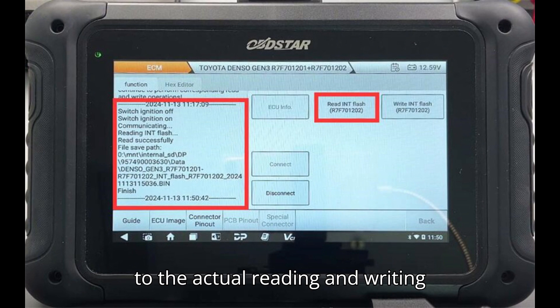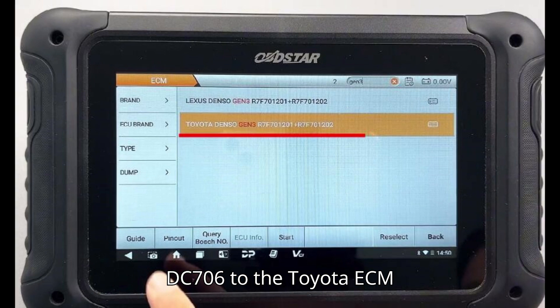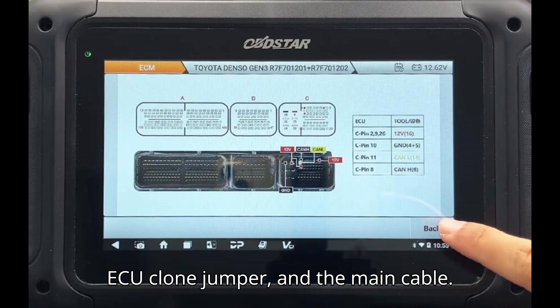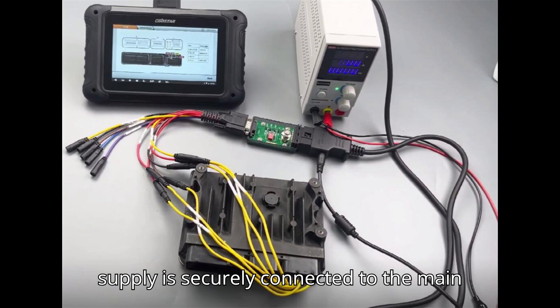Now let's move on to the actual reading and writing procedures. Start by setting up your connections: use the provided wiring diagram to connect the Obstar DC706 to the Toyota ECM by utilizing the P004 adapter, the ECU clone jumper, and the main cable. Additionally, verify that your 12V power supply is securely connected to the main cable.